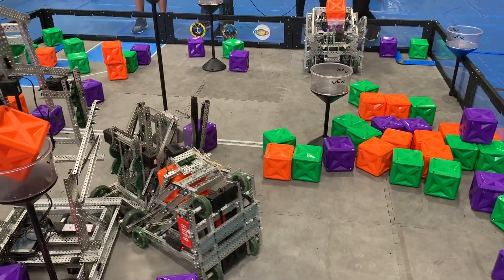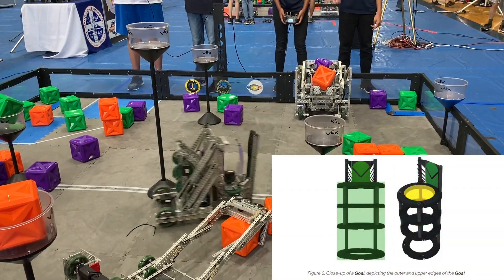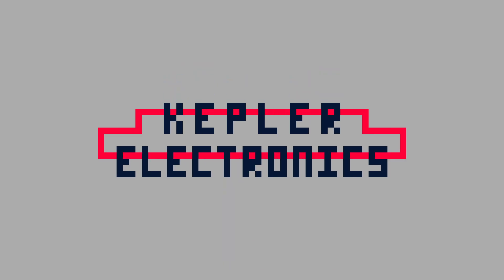Just over a week ago, VEX unveiled the new game for the 2020-2021 season: Change-Up. The game entails lifting balls into these circular goals and I have built a very simple prototype design. I'm Caden here with Kepler Electronics, and without further ado, let's get into it.